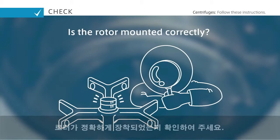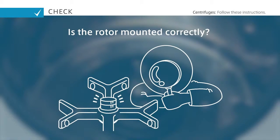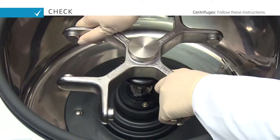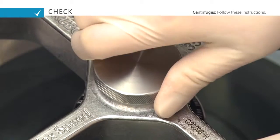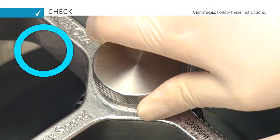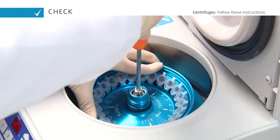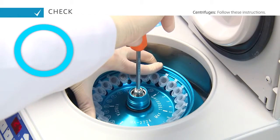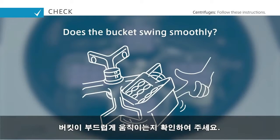Make sure the rotor has been mounted correctly. Make sure that the bucket swings smoothly.